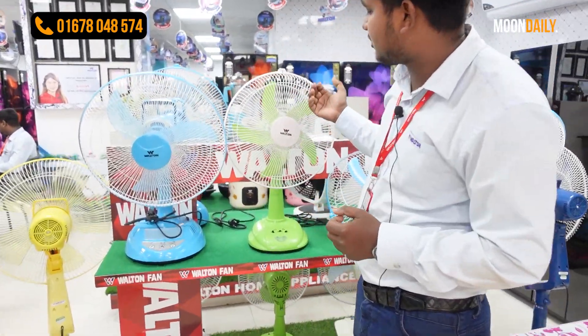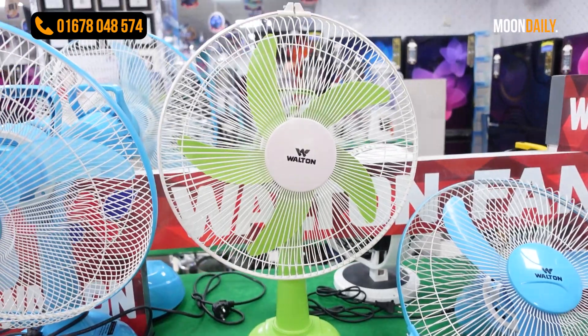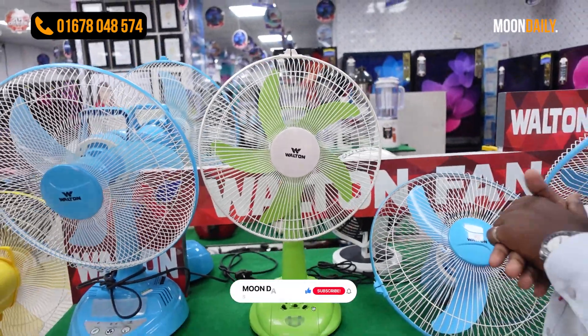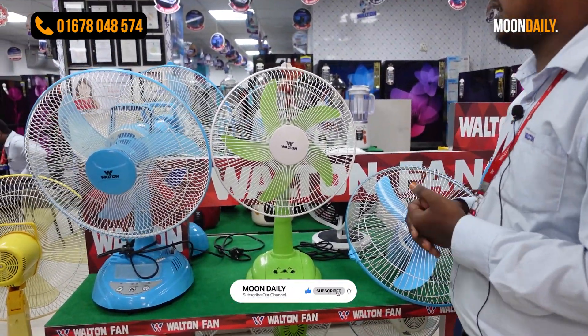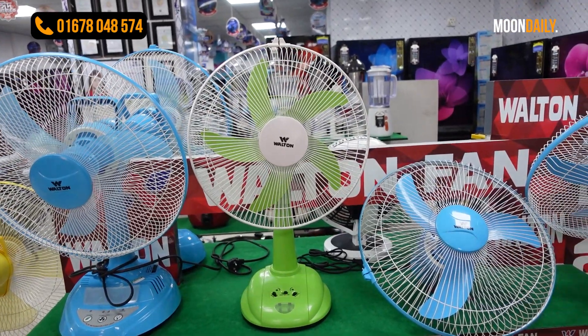We charge it for 4 hours for more backup. It is available in sky blue, green, light blue, and white colors.